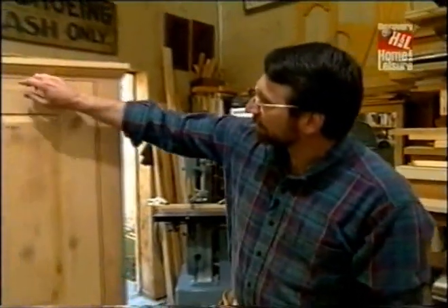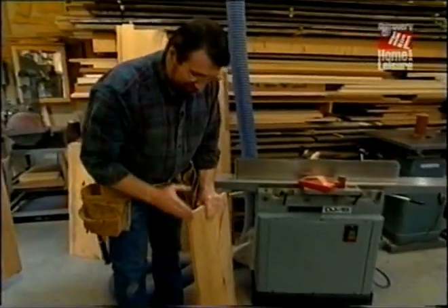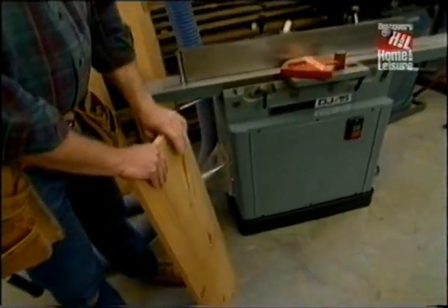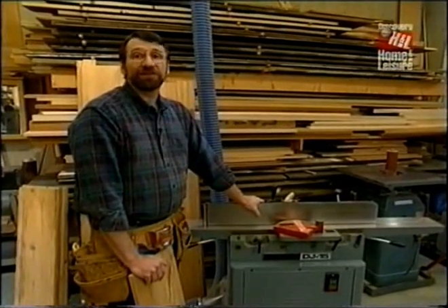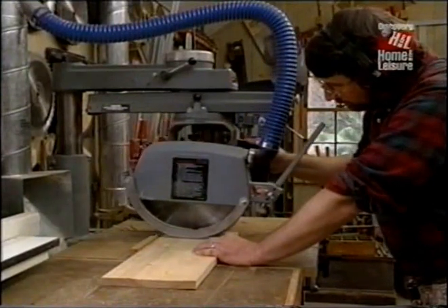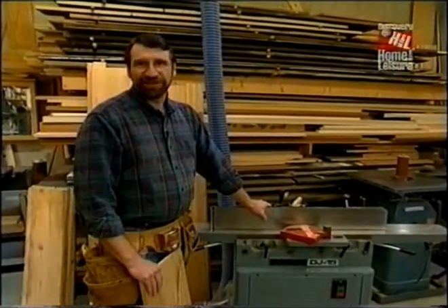I want to start today by sizing the top and the fixed bottom shelf, and to do that I'm going to start at my joiner. I want to put one straight edge, square, and the joiner is the best tool to do that. Before we use any power tools, let's take a moment to talk about shop safety. Be sure to read, understand, and follow all the safety rules that come with your power tools. Knowing how to use your power tools properly will greatly reduce the risk of personal injury — and remember, there is no more important safety rule than to wear these safety glasses.